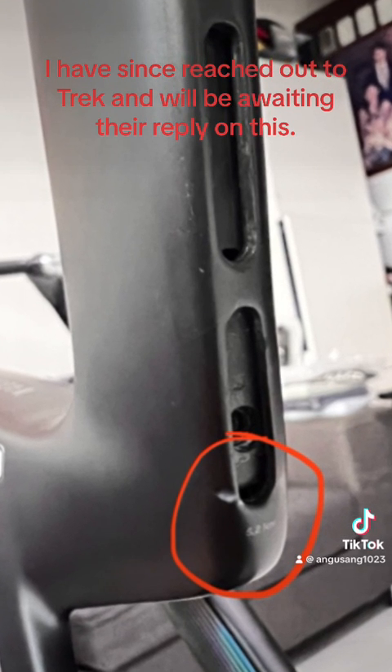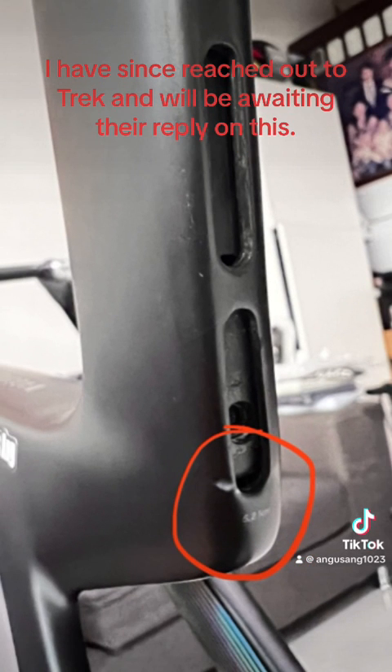I have since reached out to Trek and will be awaiting their reply on this. Let me try to see the inside of the seat tube.